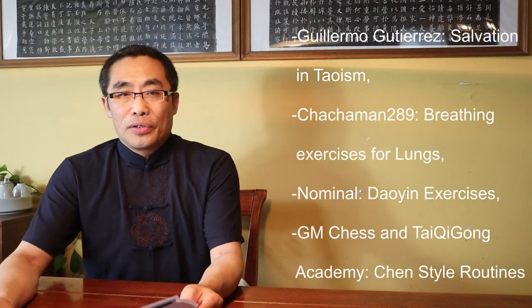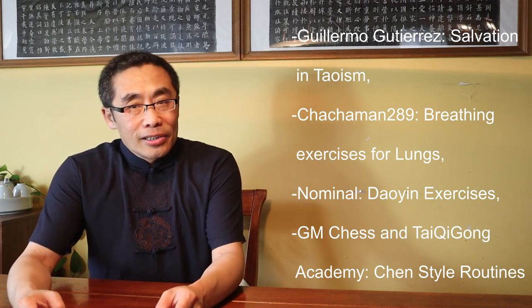Now let's get on with today's Q&A. Questions answered today include: 1. Gullimiro Gutierrez, Salvation in Daoism. 2. Chachaman 2A9, Breathing Exercise for Lungs. 3. Nominal, Dao Yan Exercises.